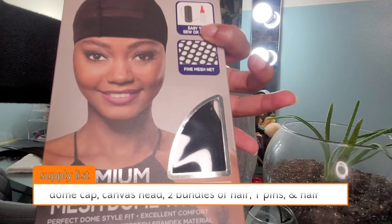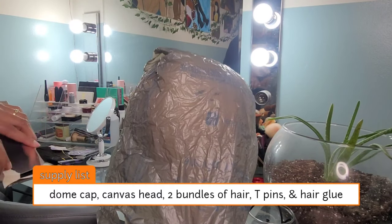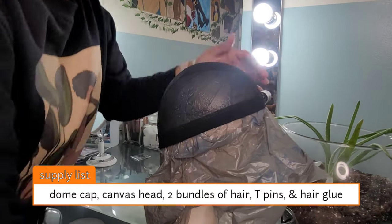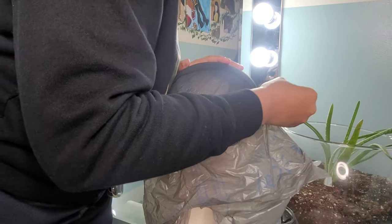Alright, let's get into the supply list. We're going to need a dome cap, a canvas head, two bundles of hair, t-pins, hair glue, and some scissors.